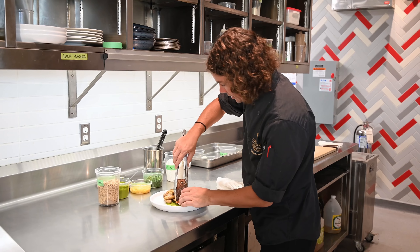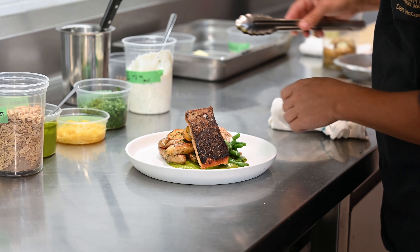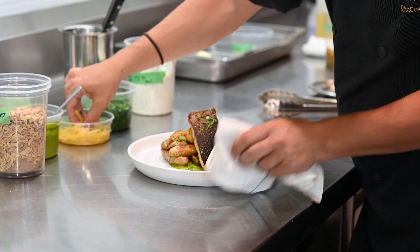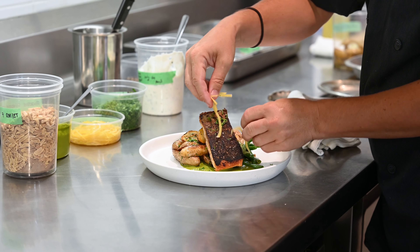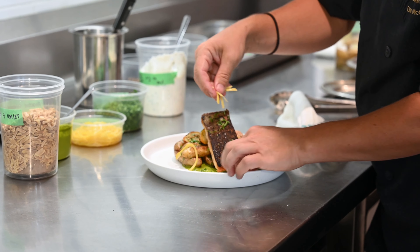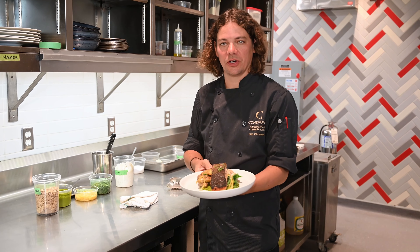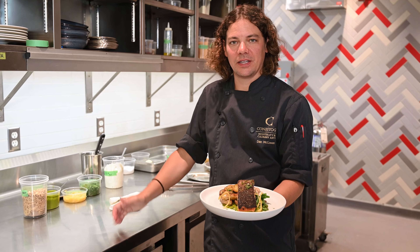I'm going to plate our nice salmon filet on the home we've built for it. Then just a little bit more fresh herbs and some preserved lemon, which I really love — it's a nice little flavor bomb. And that is our salmon. I hope you enjoy it. Great to see you again, hope to see you next week.